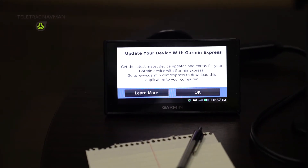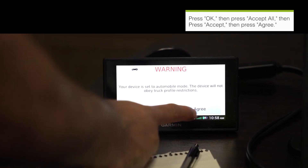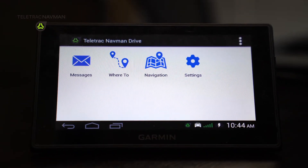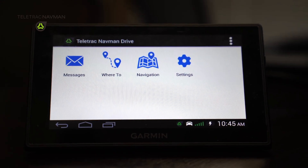It's going to ask you a series of safety questions. You have to agree to those safety questions. Go ahead and click through and finish making those updates and changes. Once you're done there, you're going to be able to see that you have now gotten to the Garmin, or the Teletrack NABMAN application.